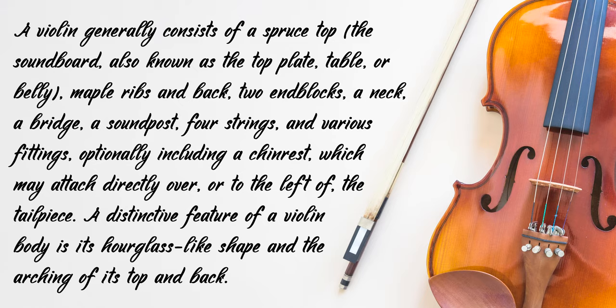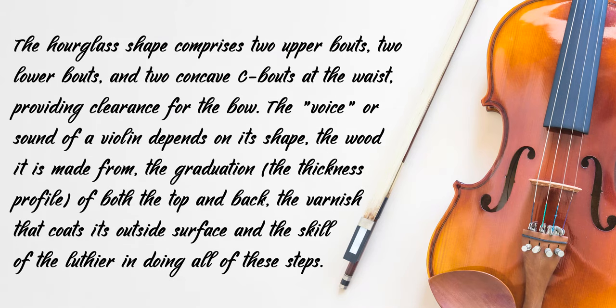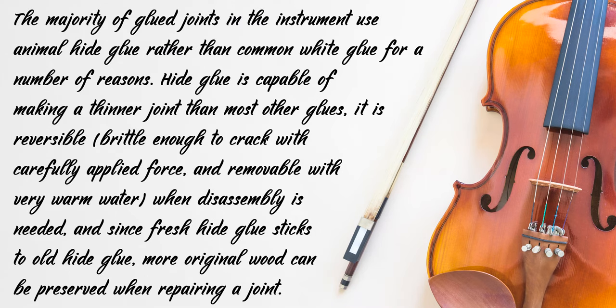A distinctive feature of a violin body is its hourglass-like shape and the arching of its top and back. The hourglass shape comprises two upper bouts, two lower bouts and two concave C bouts at the waist, providing clearance for the bow. The voice or sound of a violin depends on its shape, the wood it is made from, the graduation, the thickness profile of both the top and back, the varnish that coats its outside surface, and the skill of the luthier. The majority of glued joints in the instrument use animal hide glue rather than common white glue.